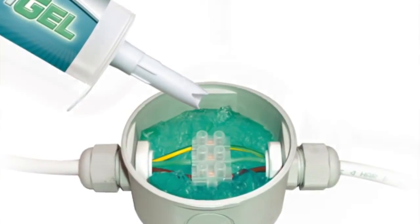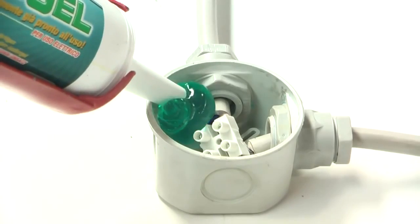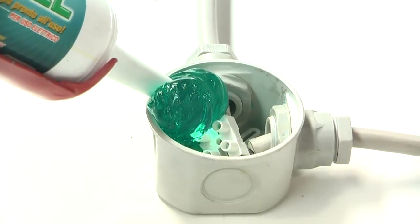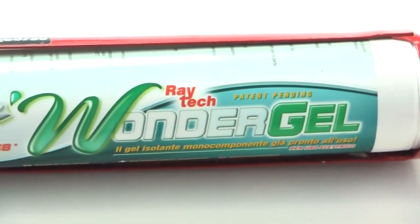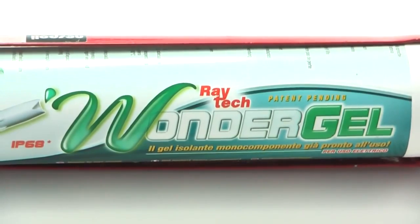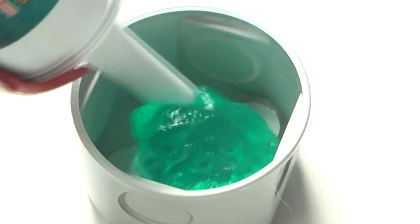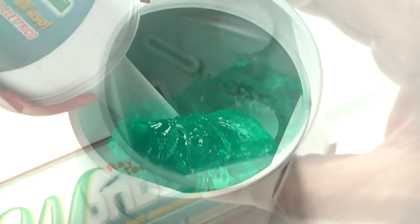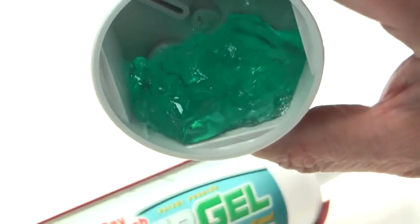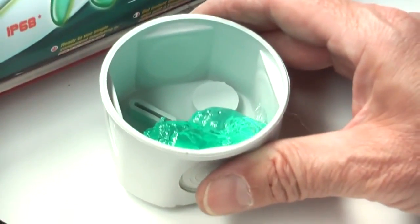Due to the fluid nature of WonderGel, it can be easily injected with minimal pressure, allowing accurate measuring and thus avoiding any possible waste. The gel is ready to use straight from the cartridge, so unlike traditional methods, there is no need to mix separate components before pouring them into an enclosure or to wait for them to cross-link. WonderGel immediately adheres to the walls and bases of enclosures after being injected, thereby insulating and sealing every surface upon contact.